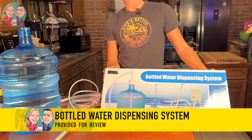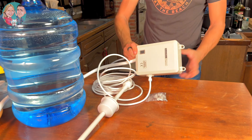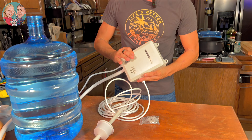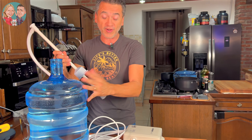We were sent this bottled water dispensing system for our review, and this is the box it comes with and its contents. This is an automatic, powered system — this is the pump. We get a lot of power outages but especially water outages, and that's why we always have these bottles of water around. This is perfect for five-gallon bottles.